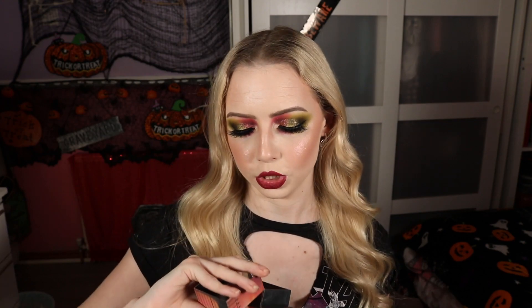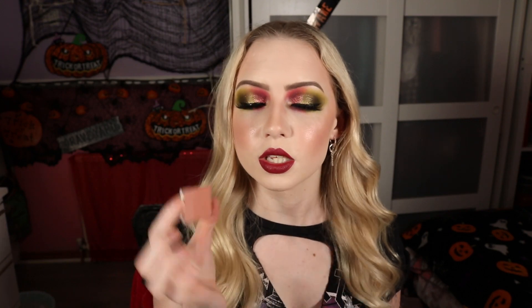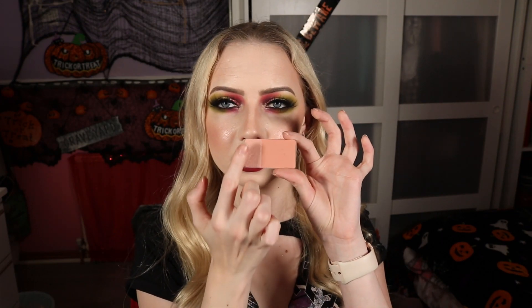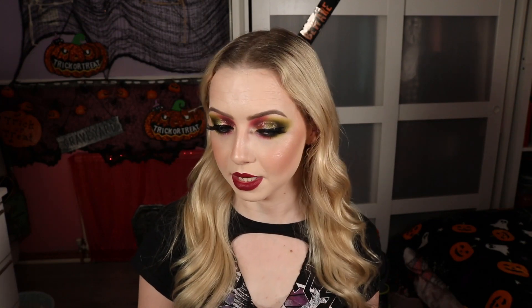For contour I went in with my Benefit Dallas bronzer to contour and bronze up my face. My blush is the Inglot Freedom System Fusion Blush and Illuminator — it's a matte blush with a satin glowy blush on the side, in shade 204, a very soft pinky warm neutral. I didn't want to take away from the face but still wanted to add a nice bit of colour, so I kind of mixed the two together for a satin sort of blush. Then for highlight to match that gorgeous pigment I went in with my MAC —